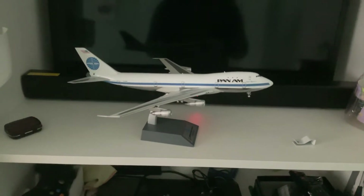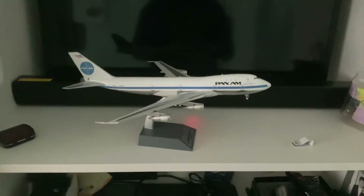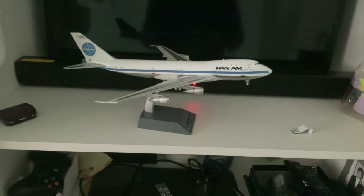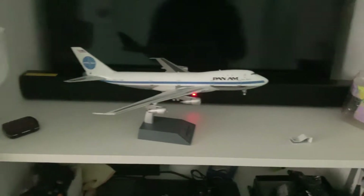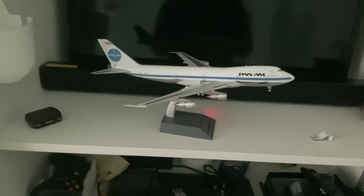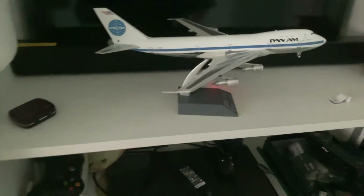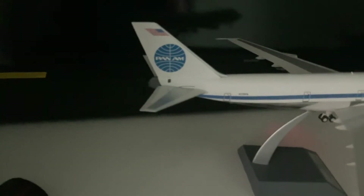When the Pan Am 747 was in service, there was an accident — it was hit by a KLM aircraft. The Clipper Mandarin is something else, and the Maid of the Seas went down over Scotland because it had a bomb inside a suitcase — that was an act of terrorism. This Pan American 747 is a 100 series.